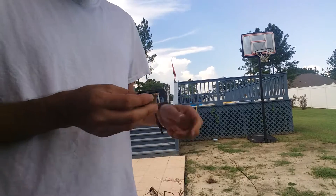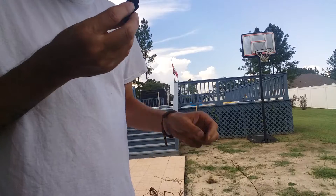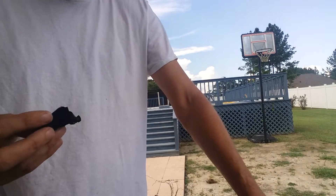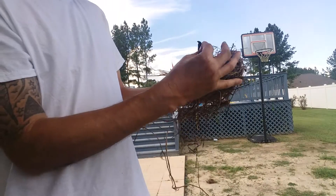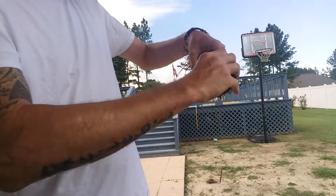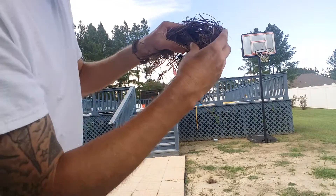There we go — you can see it. Now we're gonna take it and stick it into the bird's nest like this, then fold the bird's nest over it and blow.